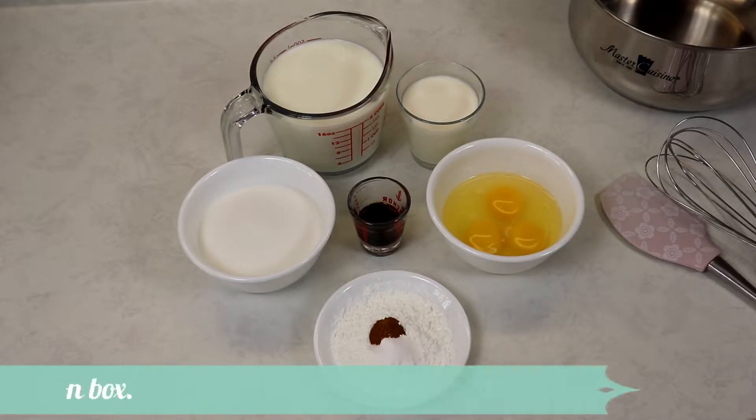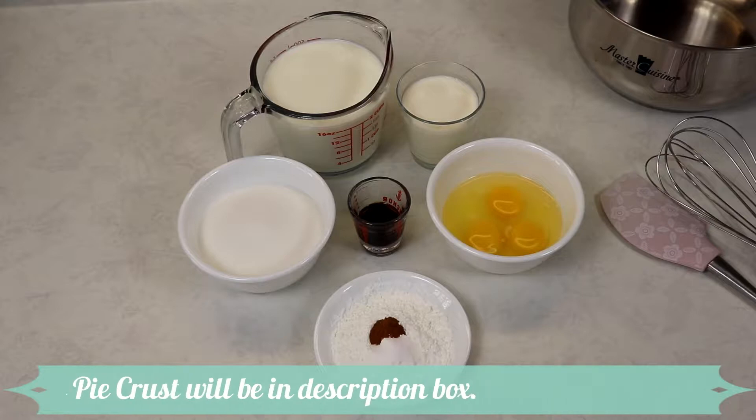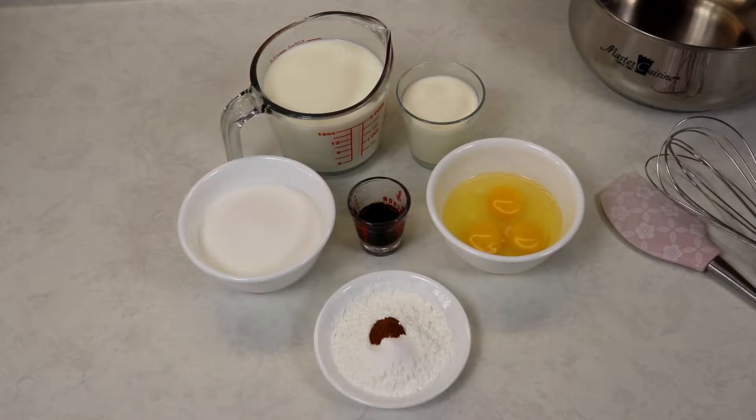You will also need a 9-inch pie shell that has been previously baked. You don't want to bake it to a nice golden brown just yet — we are going to be placing it back into the oven after we pour in the custard. Pre-bake the shell for about 12 minutes at 375 degrees Fahrenheit, then place it back in for another 12 to 15 minutes, so it's important not to completely bake the shell at this stage.